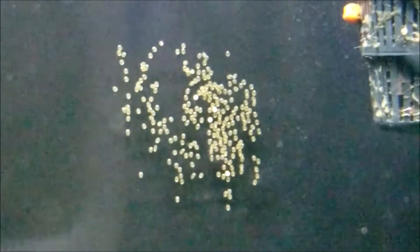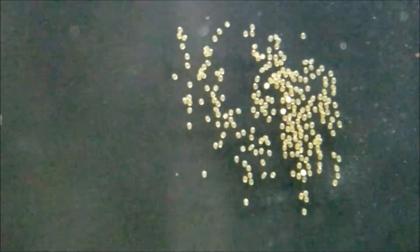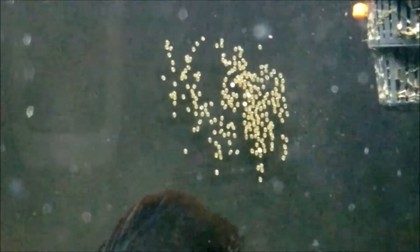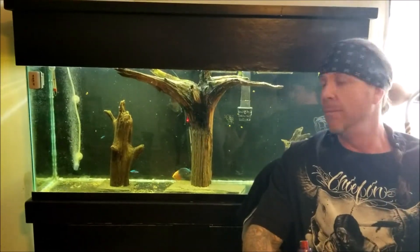All of the eggs, with the exception of the white ones, are actually fertilized — they're all yellow and amber, which means they're fertilized. I can see four eggs that are white in color. If I back up a little bit you can see they're not fertilized, and that right there means my water conditions for breeding are perfect.